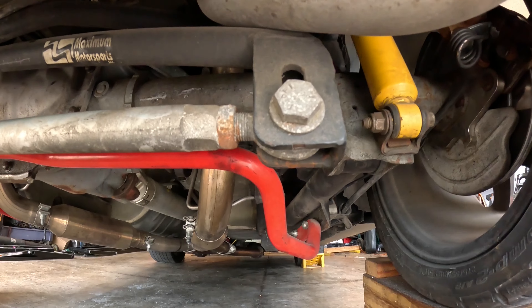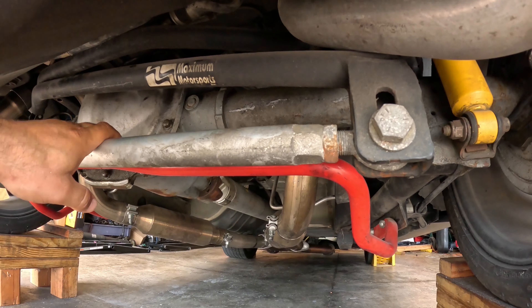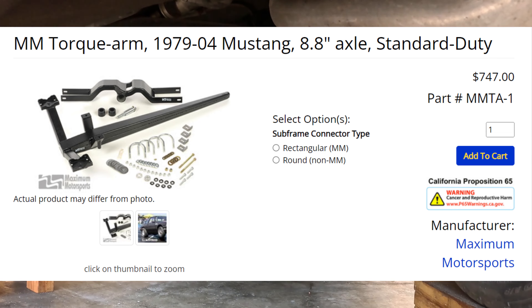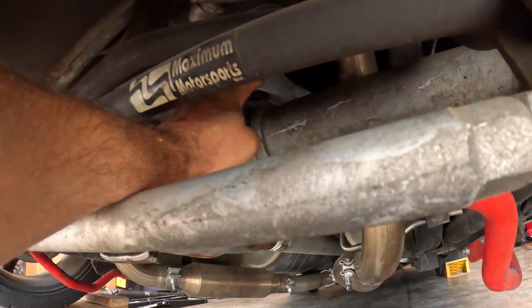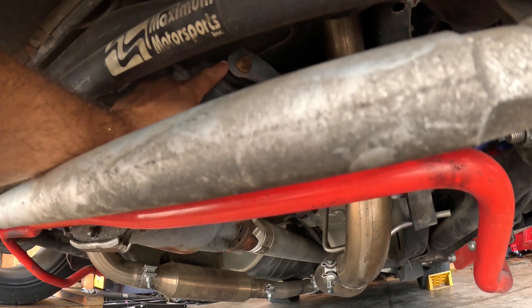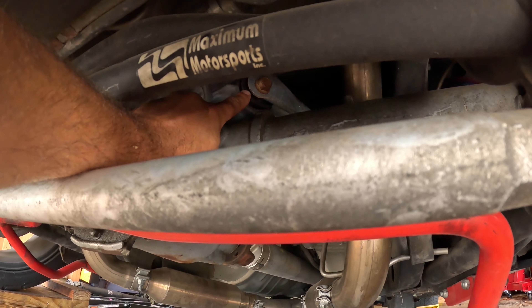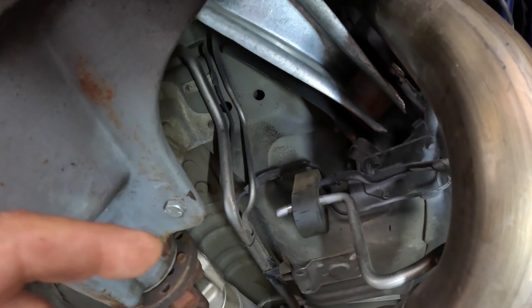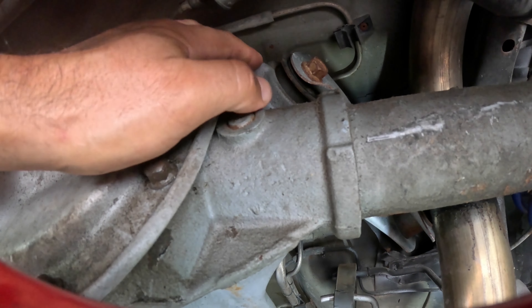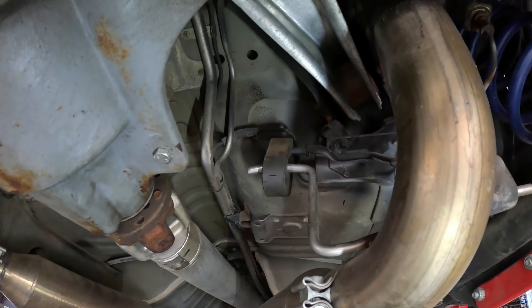The issue for today: when I ran the Maximum Motorsports panhard bar, the recommendation from Maximum Motorsports was to either run the torque arm with torque arm springs, or if you're not going to run the torque arm, to run the OEM Ford upper control arms. So that's exactly what I did — I got a pair of new upper control arms from OEM Ford, and the upper control arm bushings that go into the differential. The actual control arm comes with bushings on one edge, but the differential-side bushings insert into the ears on the differential, so I replaced those and set everything up.